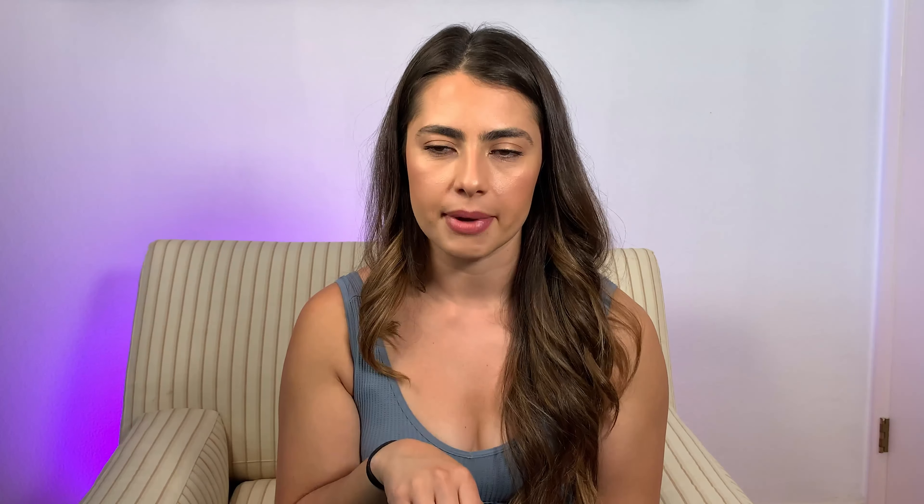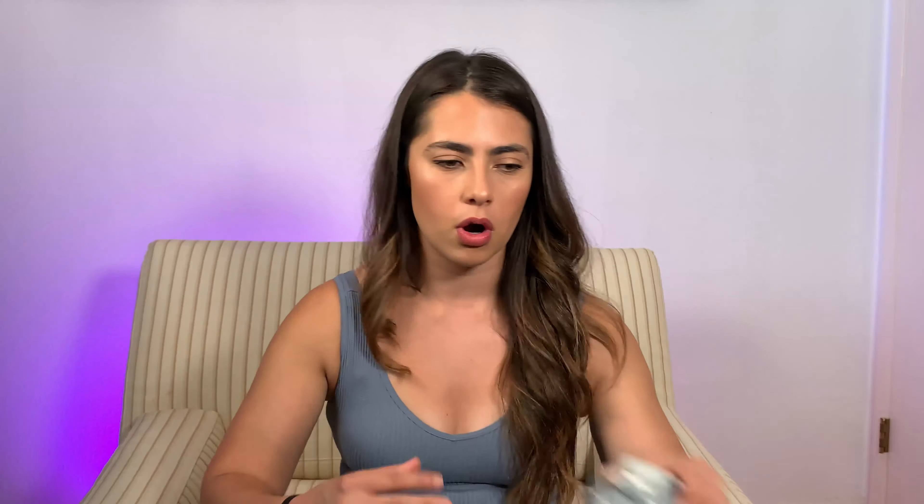Now let me go through the directions. In a shaker, you just mix one scoop in six to eight ounces of cold water or milk. This protein coffee is really only good cold — I haven't tried it hot but the directions say to drink it cold, so whatever, it's summer. You pour one scoop with six to eight ounces of water into your shaker cup, shake it, then transfer it into another glass with ice.